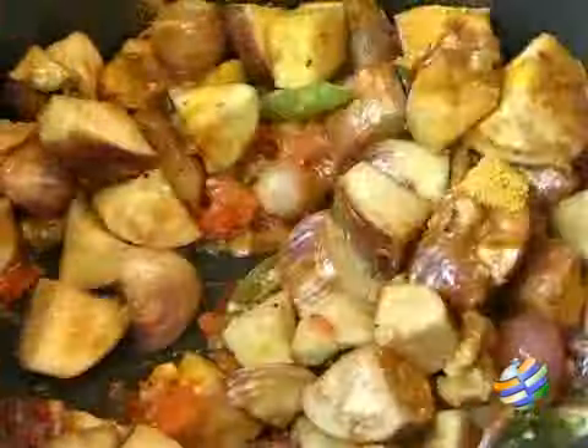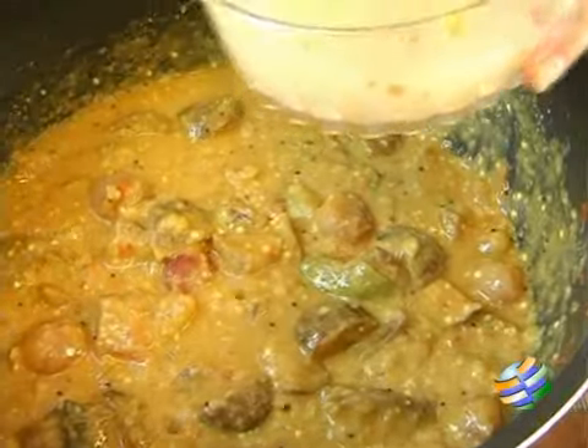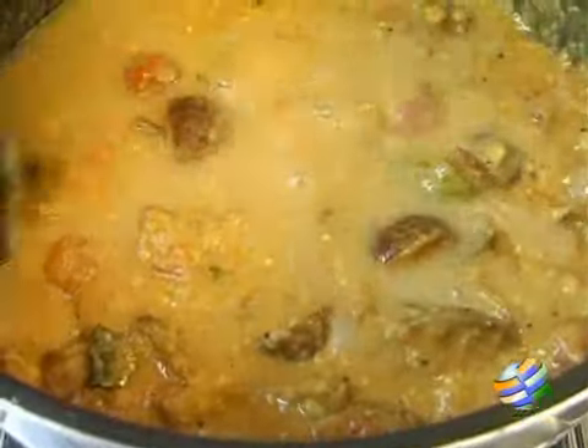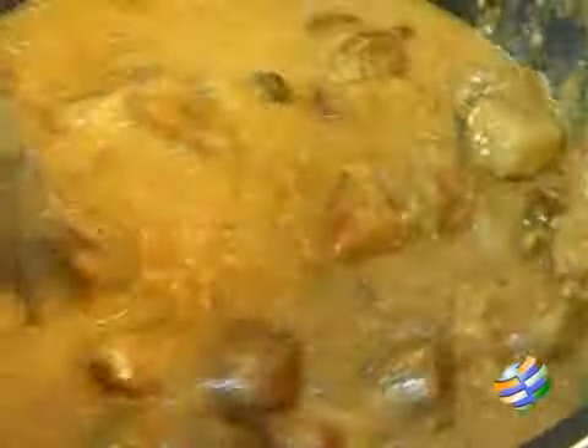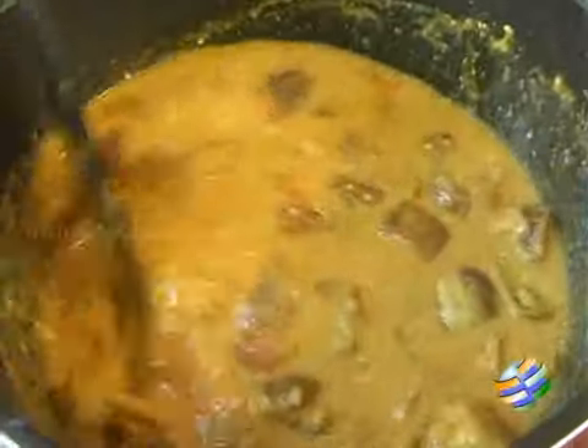I have the paste of the ingredients that I roasted earlier, and I am going to add this now — the vegetables are cooked. I also have the dal which is cooked, and I am going to add this as well. You can add a little water at this point to get the right consistency — this is the consistency that you would need.